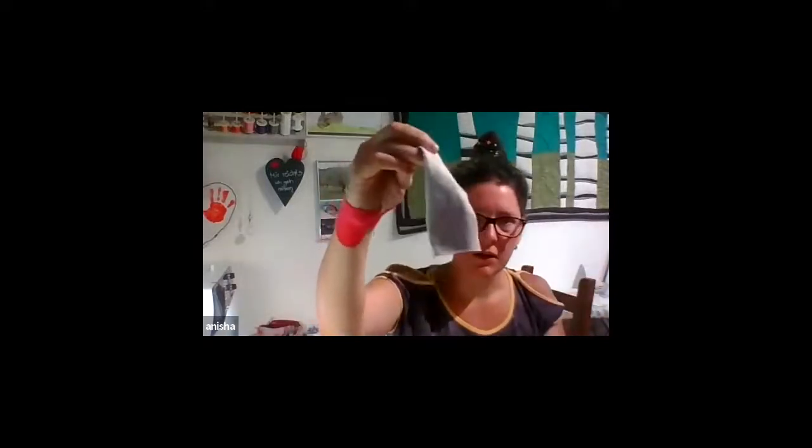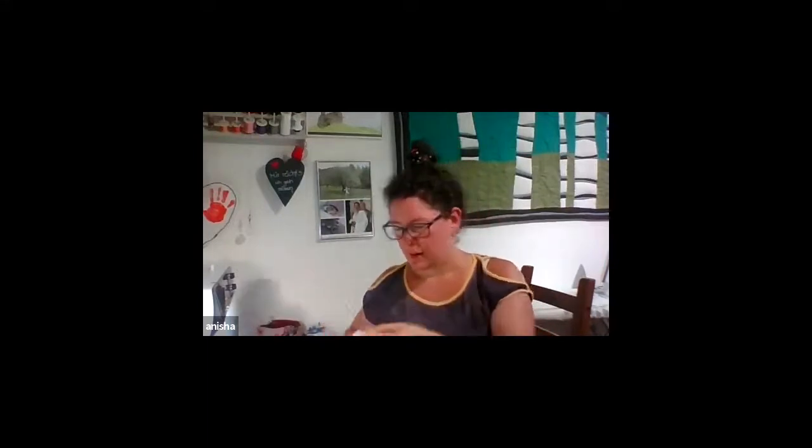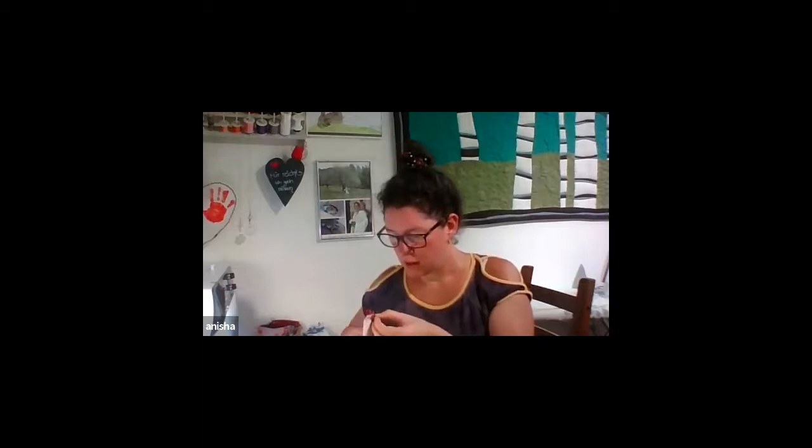I like to do colors together — here I did the beak and the feet all together on the same little piece, and on this one too. That way I save adhesive, I save scraps, and it's easier to cut it all out together. After you've got it ironed onto your fabric pieces, you can cut out the individual ones.